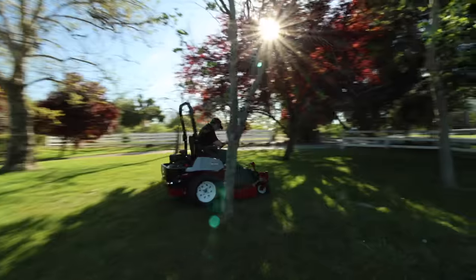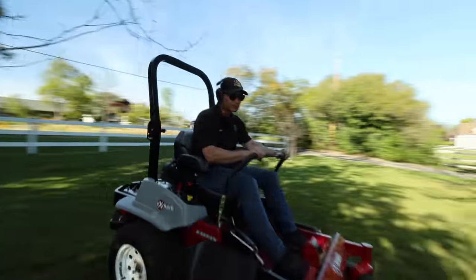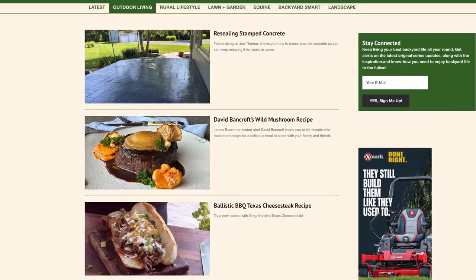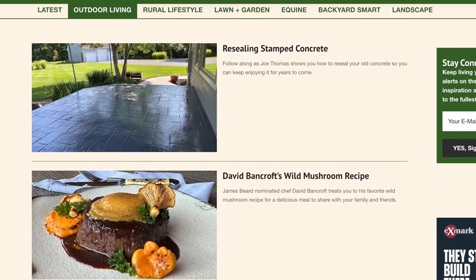Before we get going with this cook I just wanted to acknowledge Exmark. Exmark is a manufacturer of some of the top lawnmowers in the world, and for a few years now I've been involved in their backyard life campaign. They have a site connected to their website that is everything outdoors — fishing, hunting, cooking, DIY, hardscaping, landscaping. I'll have a link down below; you definitely need to check them out if you're into anything outdoors.